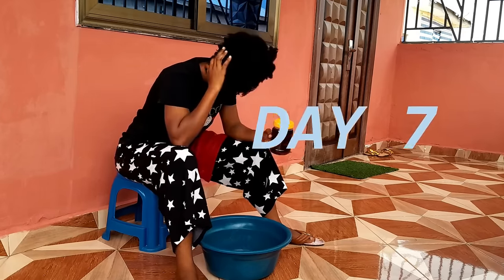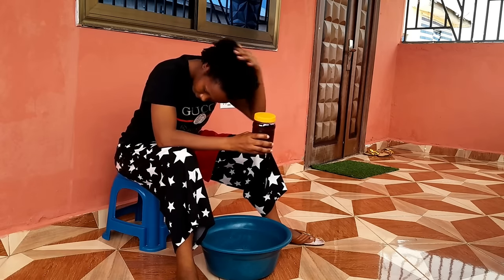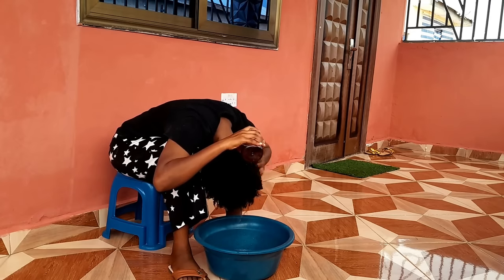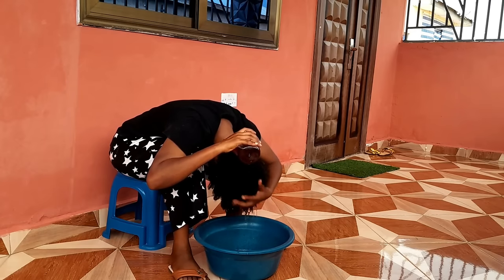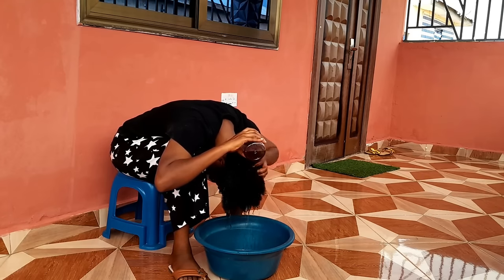Today is the final day and I'm glad I got the chance to do this during the day so you can see how beautiful and gorgeous my hair is becoming each and every single day as I apply this powerful mixture.